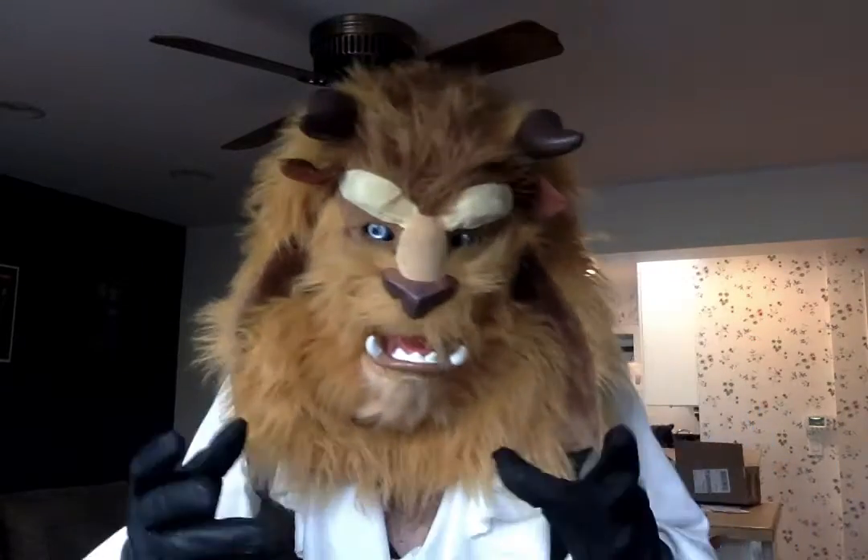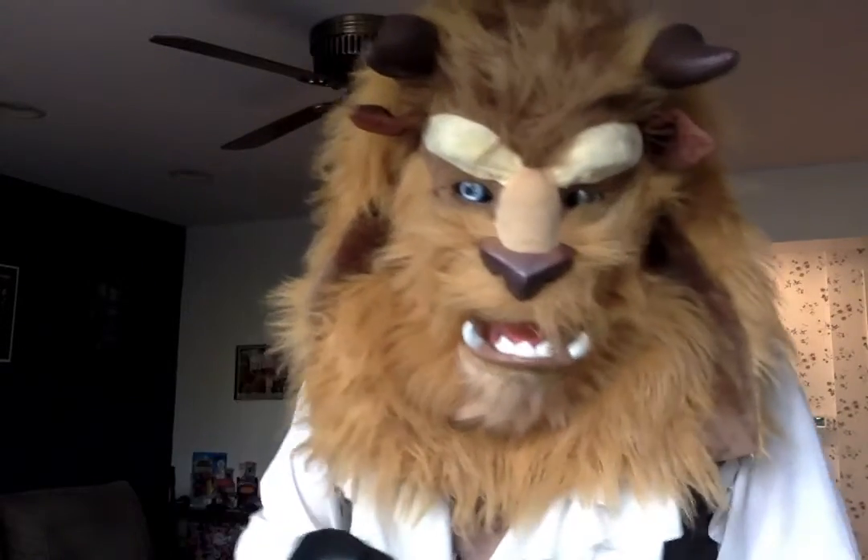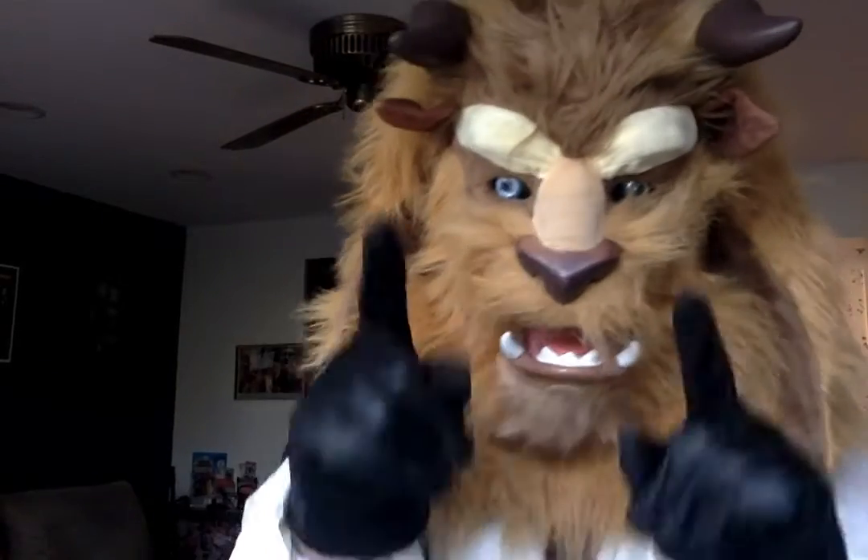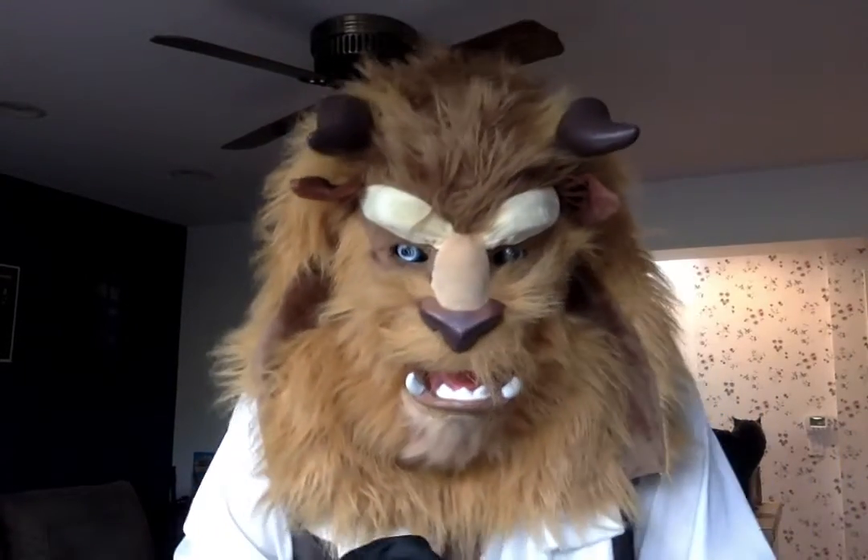Hello all! It is I, the Beast, and I am back with yet another installment of Beastly Reviews. And this is not just any installment — this is a surprise installment of Beastly Reviews.